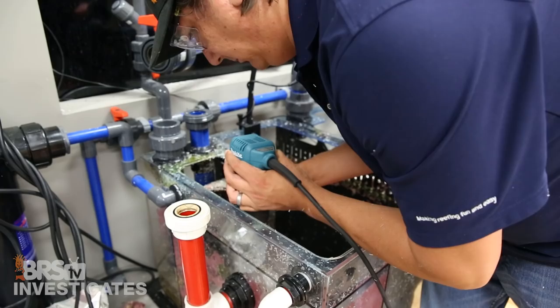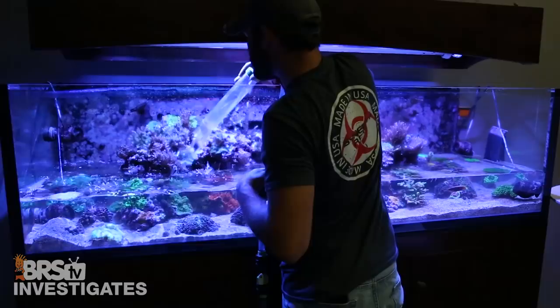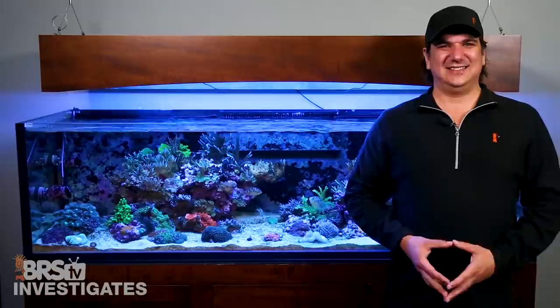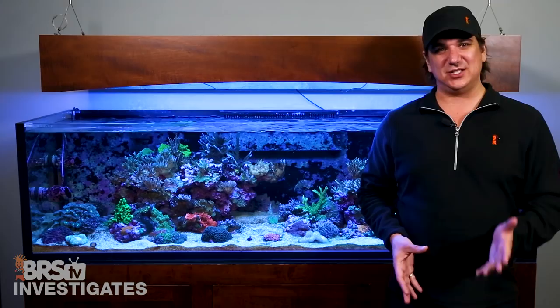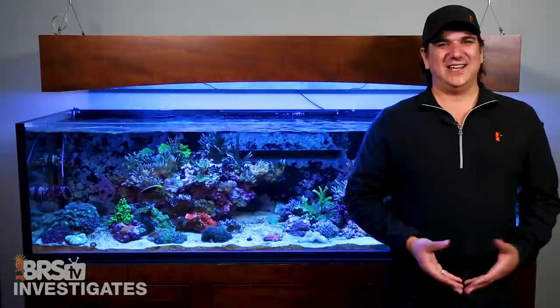Two and a half months ago we decided to make a big bet on those experiment results and not just expand the refugium on the BRS 160 and make it the primary method of nutrient reduction, but also remove all other nutrient export methods other than the skimmer — and yes, that means no more water changes for nutrient reduction as well. This week we're going to talk about why we would do something as insane as stopping water changes, how that changeover is going, and share some solid advice Victor over at Worldwide Coral shared with me.